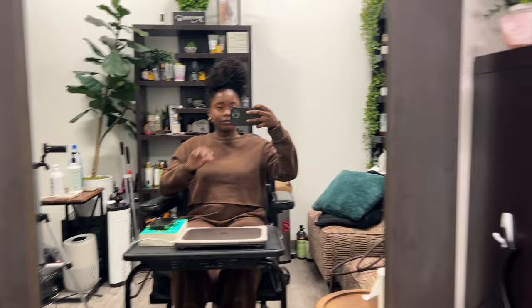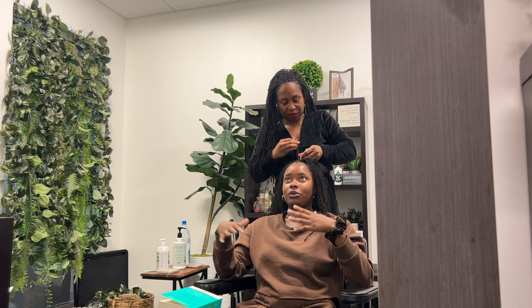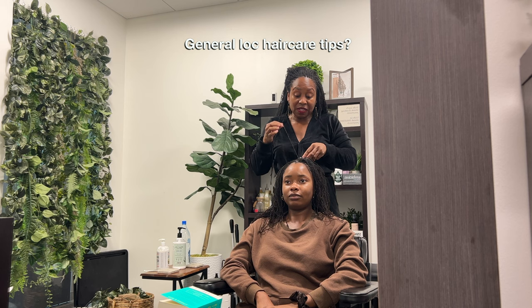Before we get into the video, I just want to note that unless otherwise specified, these are thoughts and tips geared towards fully locked individuals. We will let you know in between our conversation when it's geared towards newer locked individuals. This is just what I do because I have fully mature locks and I've been locked for 15 years. I just wish that we would adopt a less-is-more theory when it comes to caring for our hair.